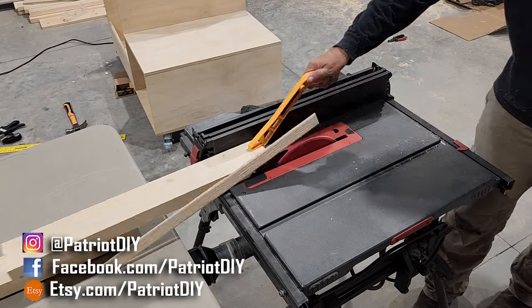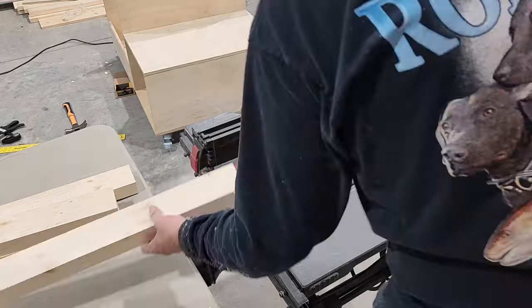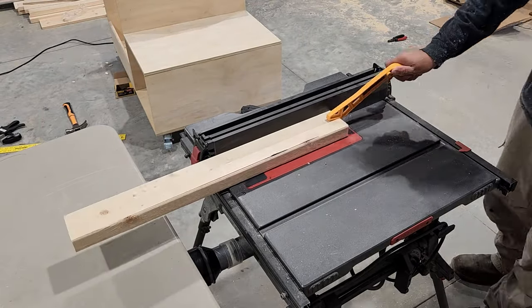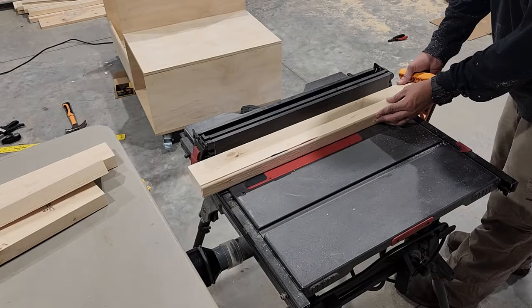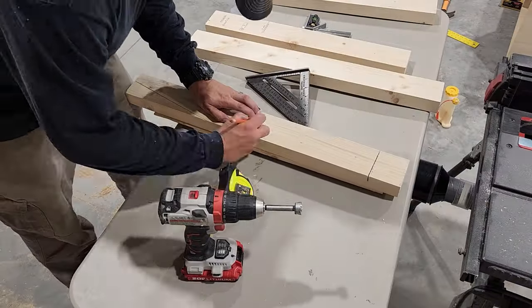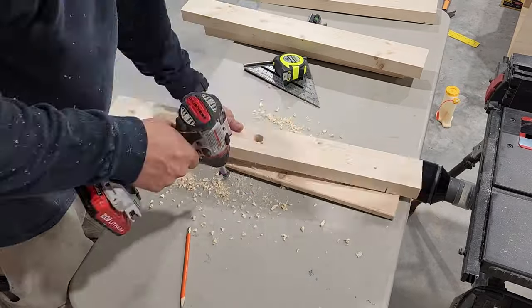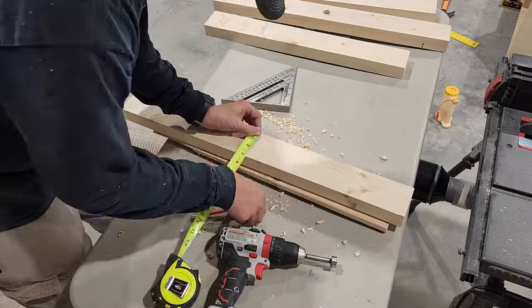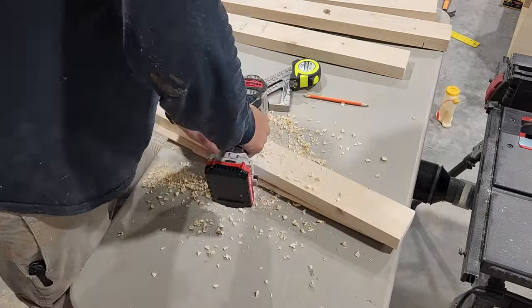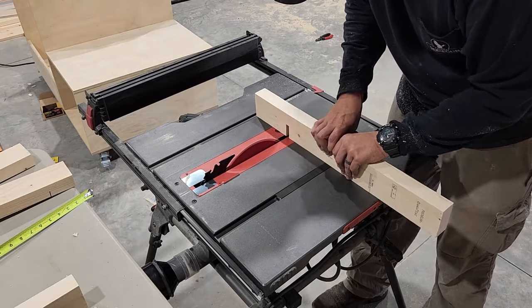Now we're gonna prepare the top surface of the cart and we're gonna start by taking these 2x4s over to the table saw and cutting off the rounded edges. And then we'll drill the hole for our pipe.